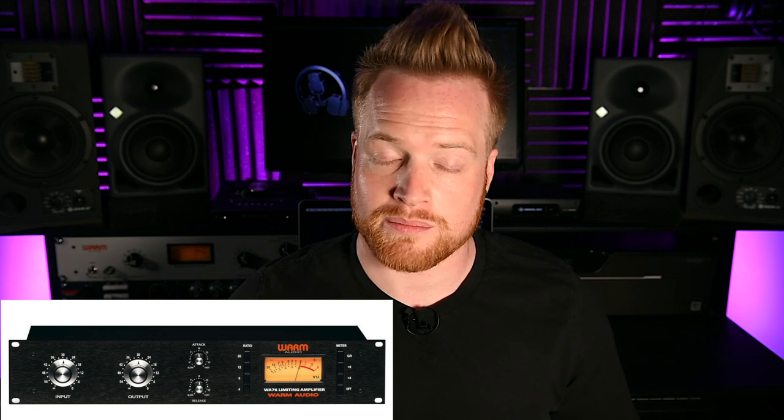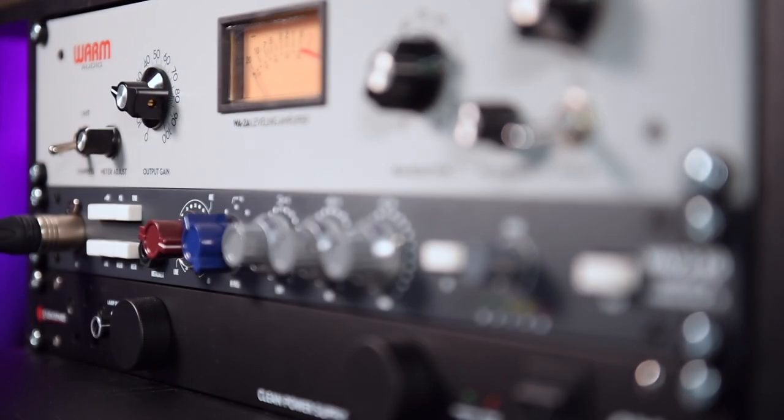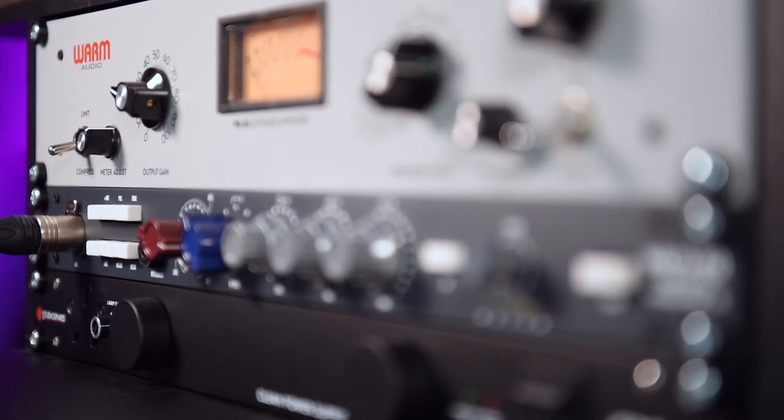There are two main ways to set up your WA-73 and WA-2A when using these to record and mix. Both setups can also be applied when using the WA-76 compressor. The most obvious setup is to run them in line — from your microphone into your preamp, into your compressor, and then out onto your audio interface. You can bypass the compressor simply by turning the device off, and the signal will continue through regardless.